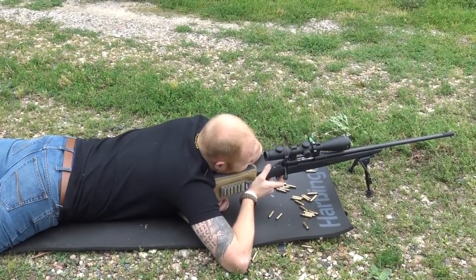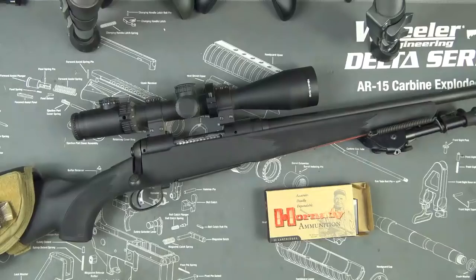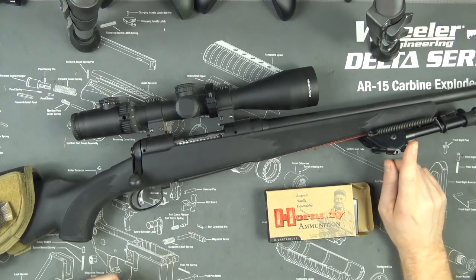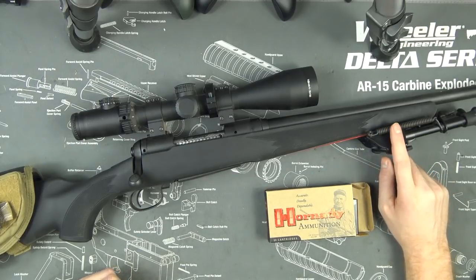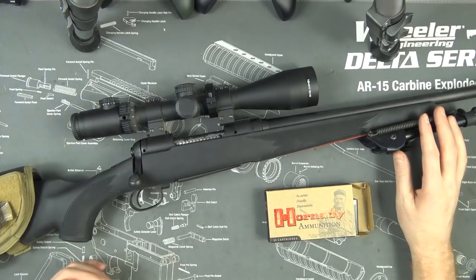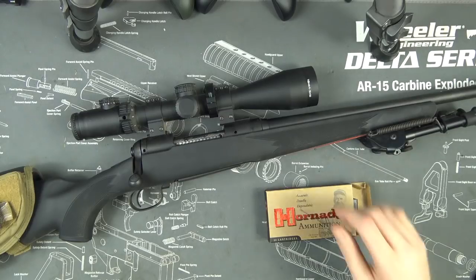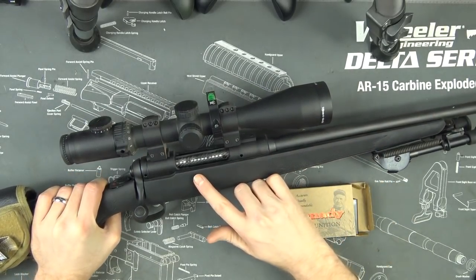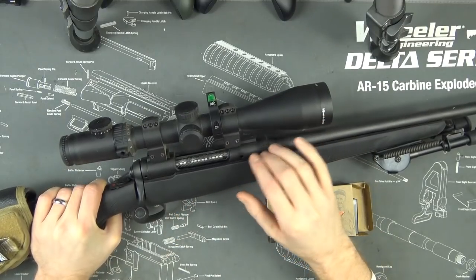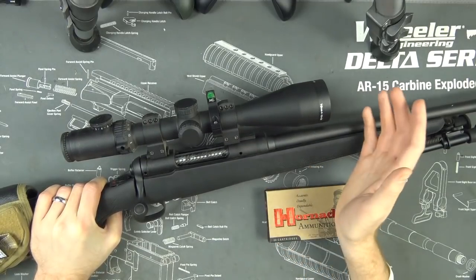Savage is well known for making precision rifles, and you want to get a precision rifle from a company that's known for it — not some company that started making AR-15s and then got into the precision game later. For accessories, you're definitely going to want a bipod — I'd go with the Harris Notch version or an Atlas bipod. The better bipod you get, the better you'll probably shoot. You're also going to want either weaver mounts or a Picatinny rail — I'd actually recommend the Picatinny rail, and get one with some elevation built in right off the bat if you're going to be shooting past 500 yards.